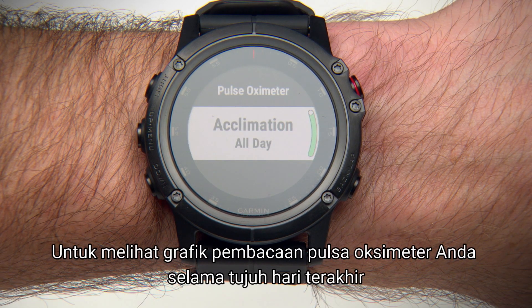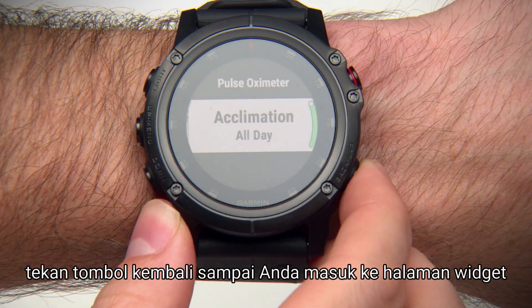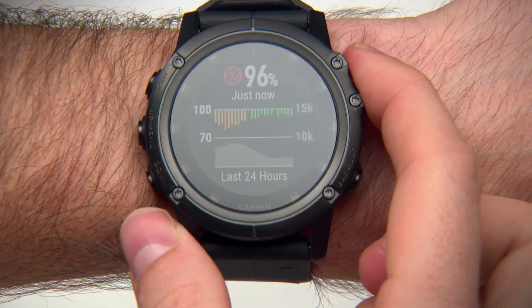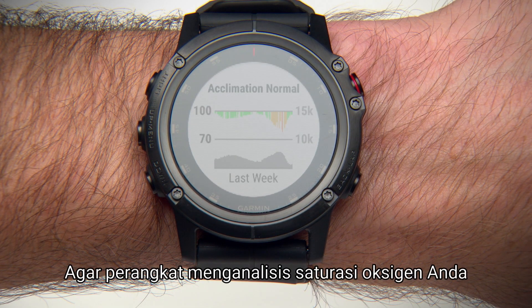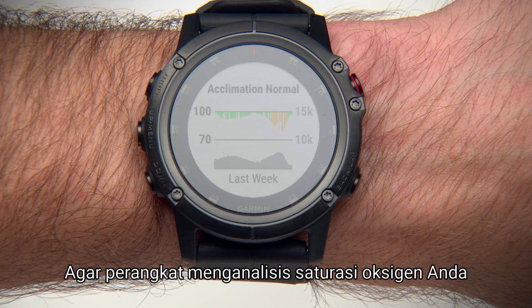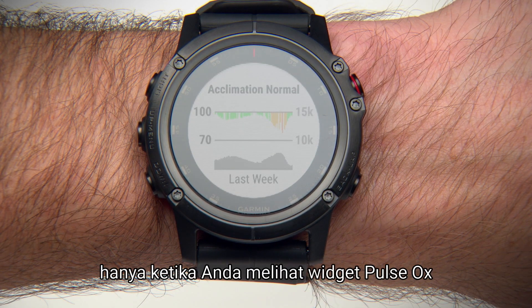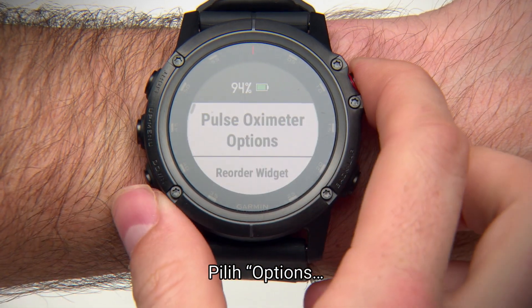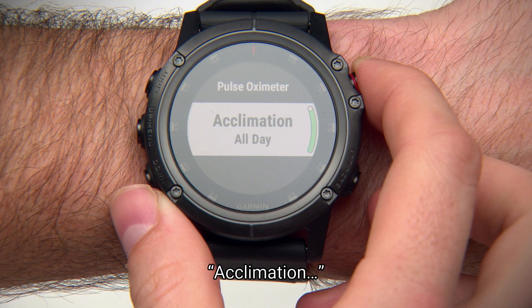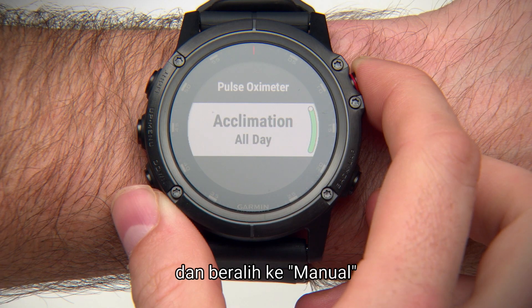To see a graph of your pulse oximeter readings for the last 7 days, press the Back key until you get to the widget page, then press the Start-Stop key. To have the device analyze your oxygen saturation only when you view the Pulse Ox widget, hold the Menu key, select Options, Acclimation, and switch to Manual.